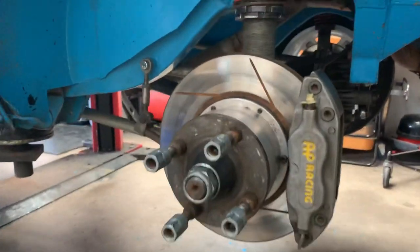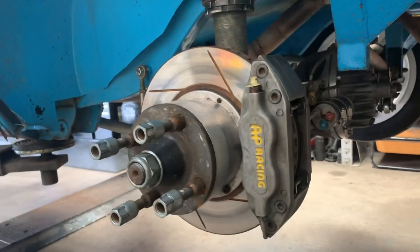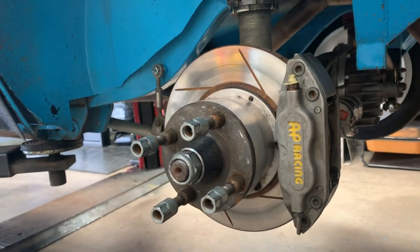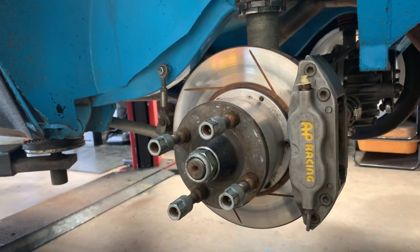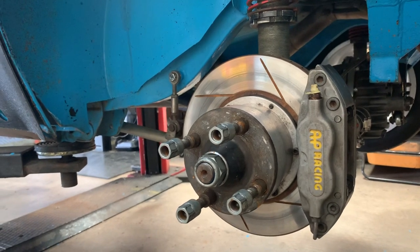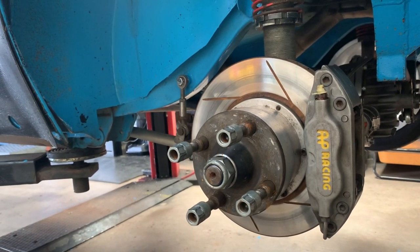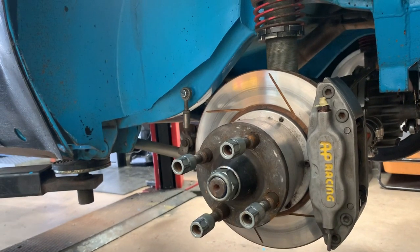At the back we have a 266mm vented disc with a 4-pot AP caliper. We run a DS3000 compound pad in the back and they seem to work fairly well. The back of an Escort doesn't do a lot of work compared to the front, so we've stuck with this size disc. It's the same size you'll get under a 13-inch wheel, and you'll also see classic historic cars virtually all run this 266mm disc.